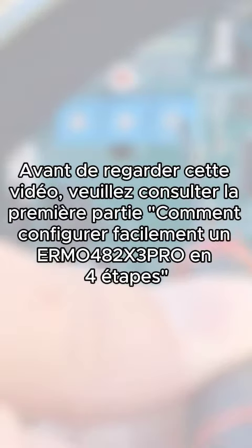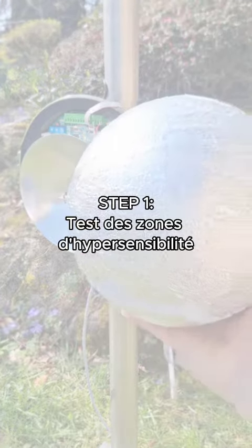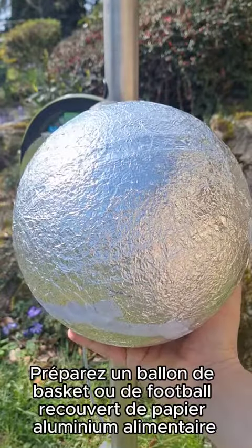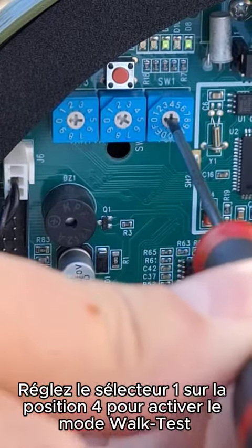Before watching this video, please check the first part on how to easily set up an ERMO for a 2x3PRO in four steps. Prepare a basketball or a soccer ball covered in tinfoil. Set switch one to position four to activate walk test mode.